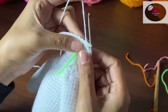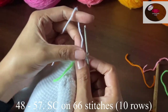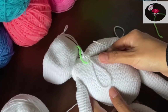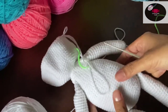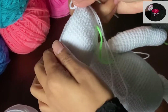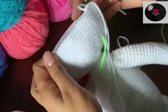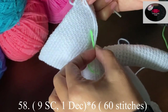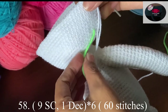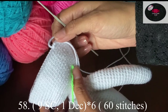I've completed the row — now we'll make 10 rows on 66 stitches without increasing any further. After completing 10 rows it will look like this. Now we'll start decreasing: nine single crochet and one decrease — at the end of the row we should have 60 stitches.